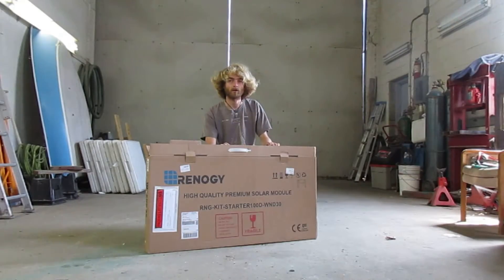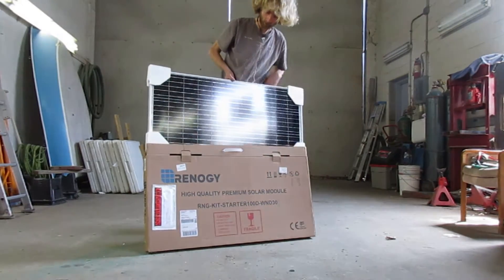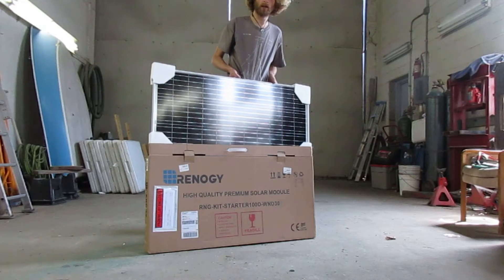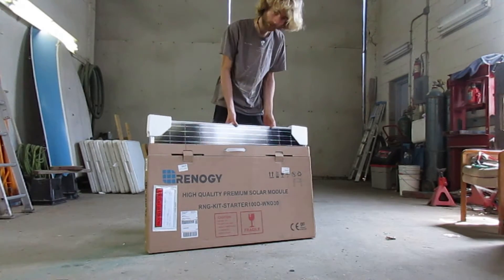In this episode we'll be installing a new solar panel. It's a 100 watt solar panel from Redergy. I'm hoping this will allow me to power my fridge while at anchor and not have to rely on running the engine all the time. So let's go install it.